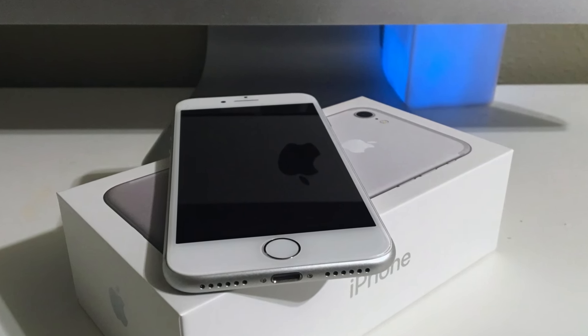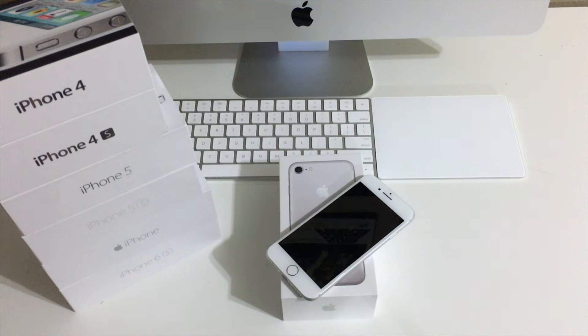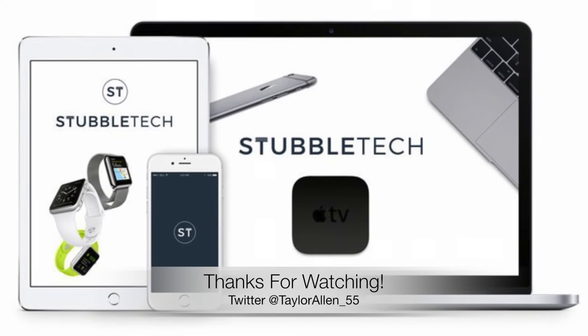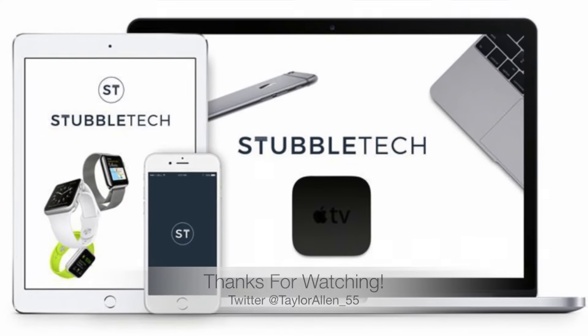The last thing in the box is a Lightning cable, which is going to be juicing up your iPhone. I have some mixed thoughts about this phone, so after some time with it I will do a full review. Thank you so much for watching, guys — I really appreciate your support. If you enjoyed the video go ahead and leave it a thumbs up and subscribe to my channel. Stay tuned for a really cool giveaway I have coming soon, and I will see you guys in the next video.